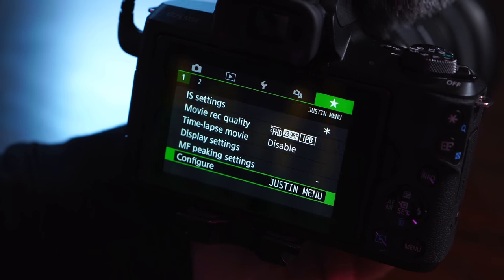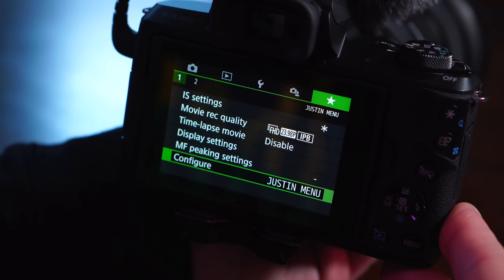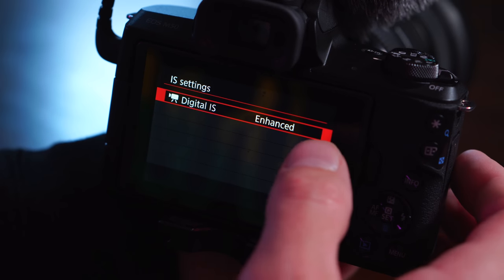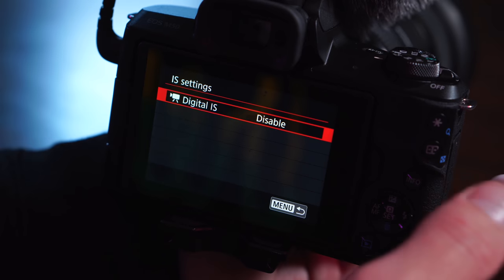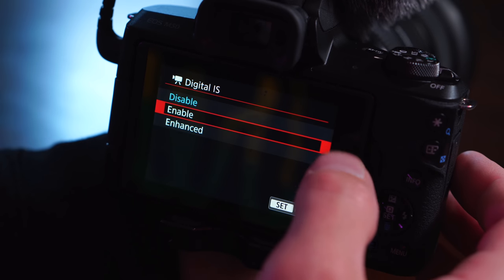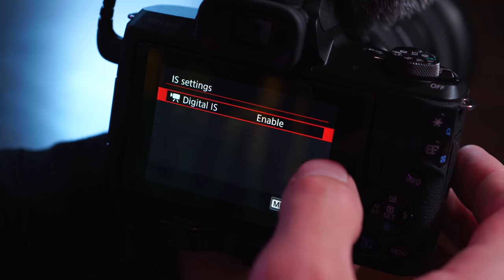Other things around settings — one of the best things you can do on this camera is create your own custom menu to get the settings that matter the most to you in one place so you can get at them really quickly. I'll talk a little bit more about how you can customize the buttons so you get a bunch of settings there. But for me, in my quick menu, here's what I have. IS settings — this matters in a lot of different ways. This camera has built-in digital IS that you can turn on or off.